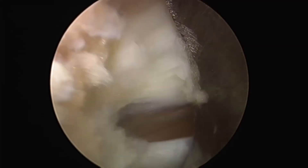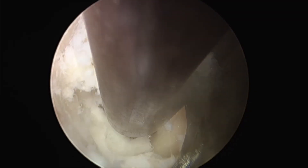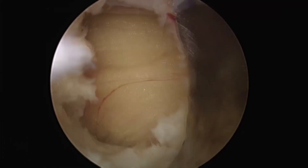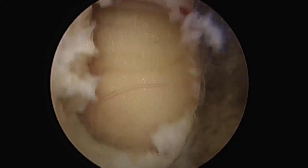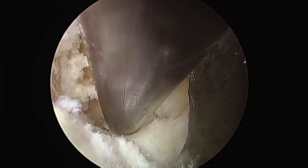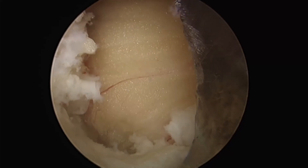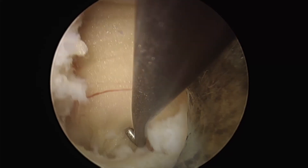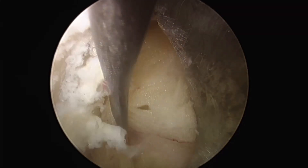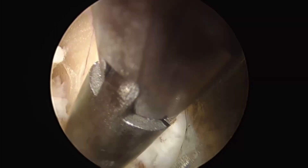The ligamentum flavum is removed up to the attachment of the superior articular process, and the resection is performed until the lateral aspect of the root is visible. If pre-thinning of the superior articular process by drilling has been done, it becomes possible to remove it with the Kerrison long jaw even when the lateral aspect of the root is difficult to see. There is fat above the drill; hooking it with a hook allows the surface of the root to be easily seen with water irrigation.